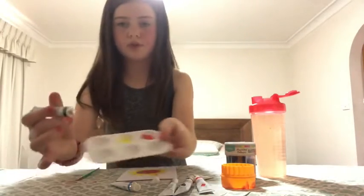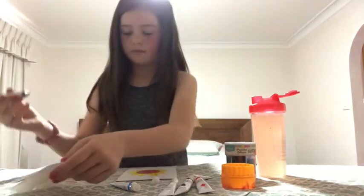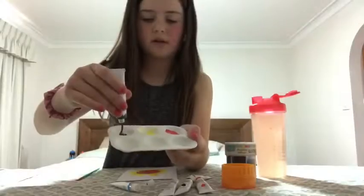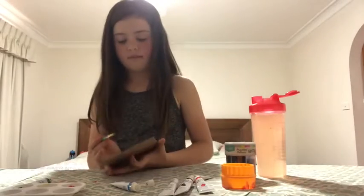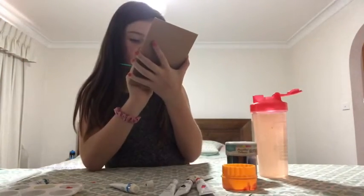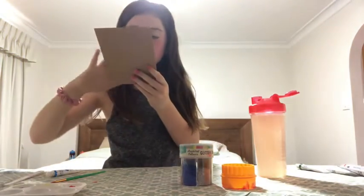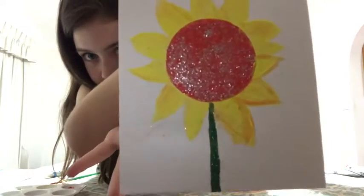I'm going to squirt some paint — I just want to put it on there. I'm just going to say that I just want you to know.